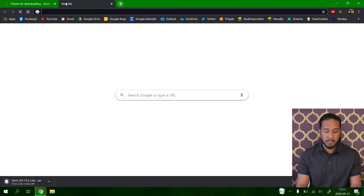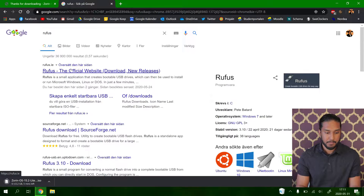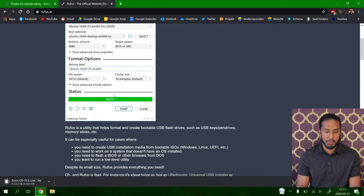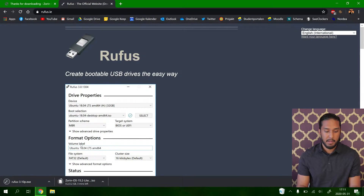While Zorin OS downloads, we're going to search for Rufus. Here's the Rufus website, and we're going to download Rufus 3.10 portable and let it download. Now we're going to wait for the Zorin OS download to complete so we can go ahead and create a bootable USB device in Rufus.